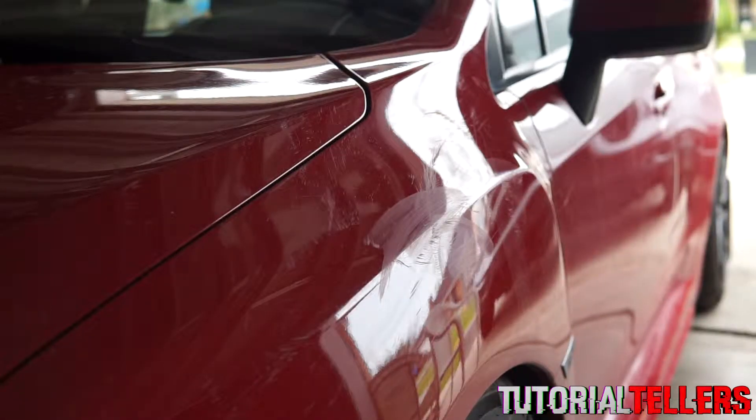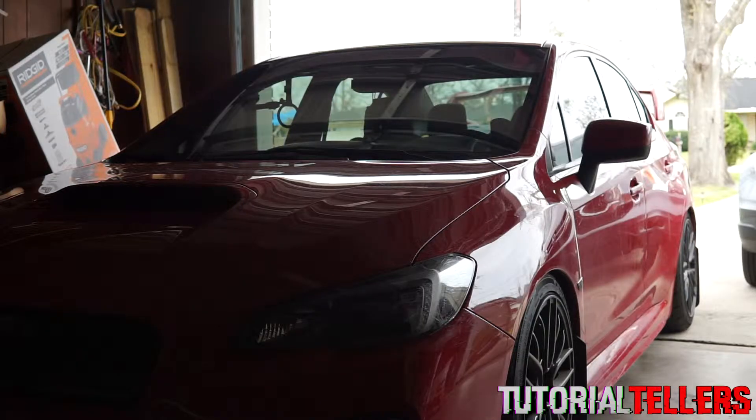After removing the tar, you want to go ahead and wash your vehicle down completely so that you don't have any paint damage. That's pretty much it — thank you guys for watching and I'll see you guys next video.